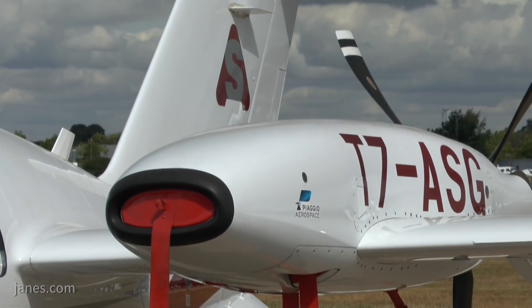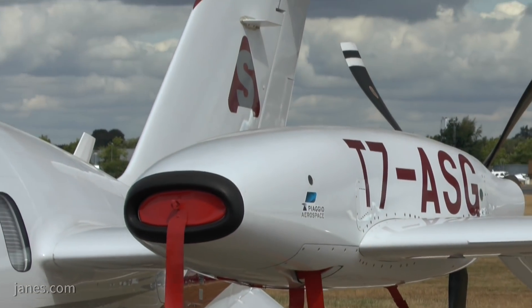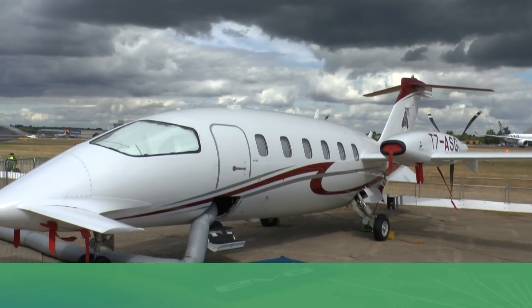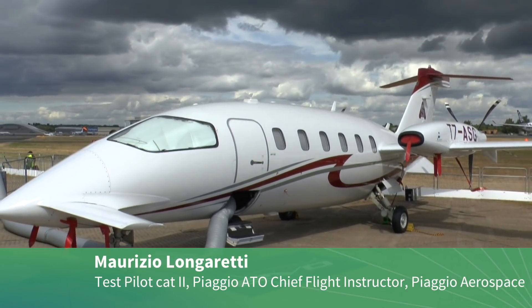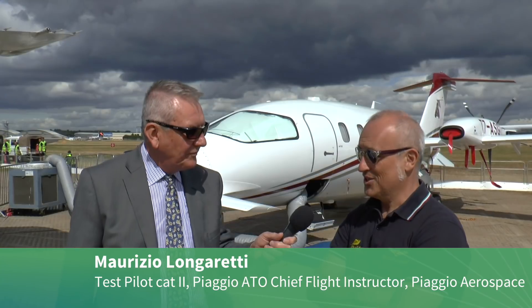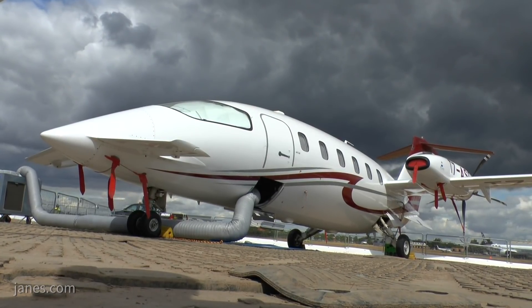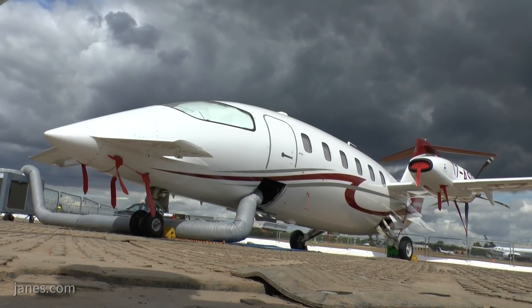I'm here down on the Piaggio static display with the display captain, Maurizio Longeretti. Perhaps you could take us through the latest modifications to your EVO model which is behind us now. The main reason for us to be here is to showcase the last version which is now back in full production. The EVO, as opposed to the well-known P180, has encompassed some actualization and some improvements.